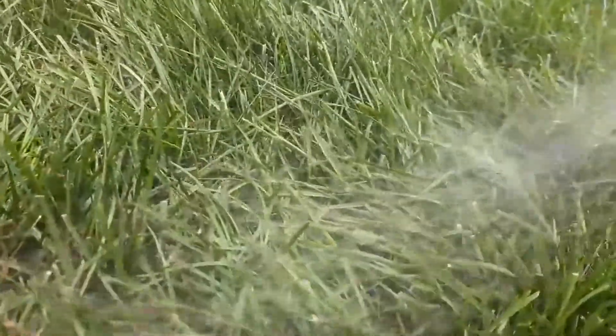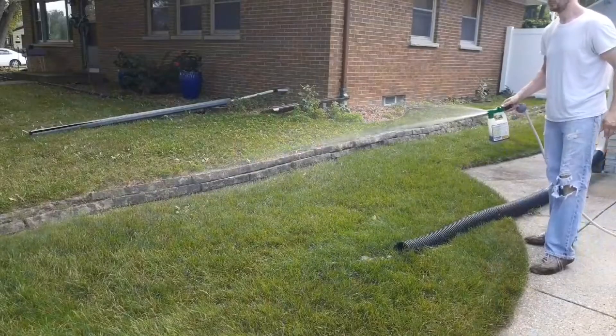Just make sure your lawn isn't dormant and follow the directions on the bottle. You should have a nice dark green lawn to enjoy.